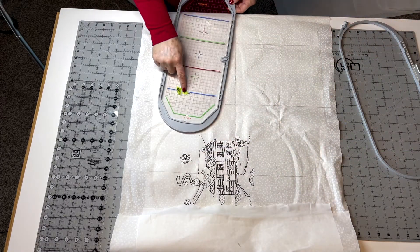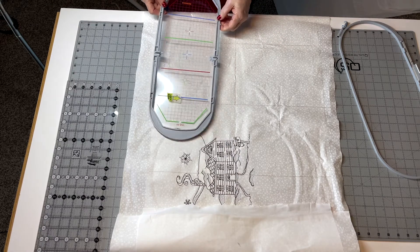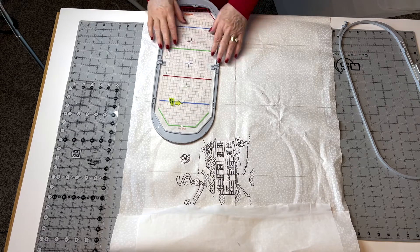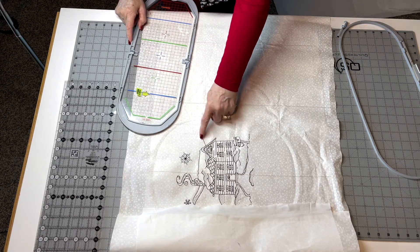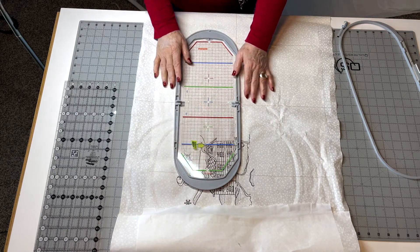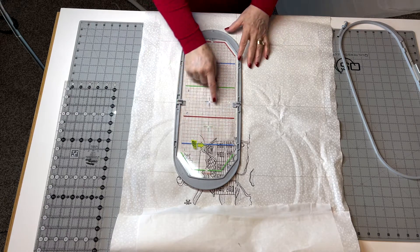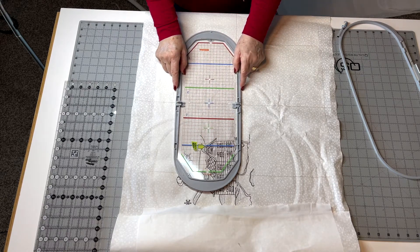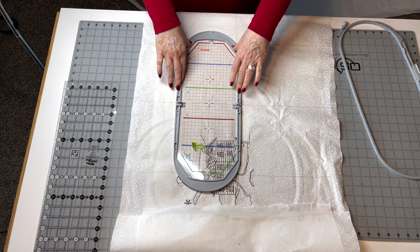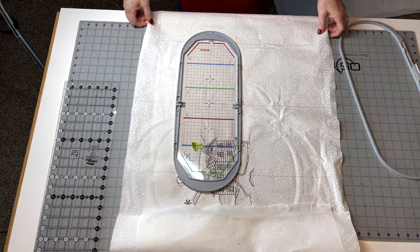I'm going to take my inner hoop — I've already marked my first stitch on my grid by opening it up and going to first stitch. This arrow is going to point to the top end, not the bottom, but the top end of the line. I'm going to put it right there, and mostly what I'm concerned about is getting as close as I can here, but getting this on a line. I'd go to the closest line so I can see that I'm perfectly straight. Then this is the position I want to be in when I go to hoop it. I'm going to go ahead and hoop this one up.